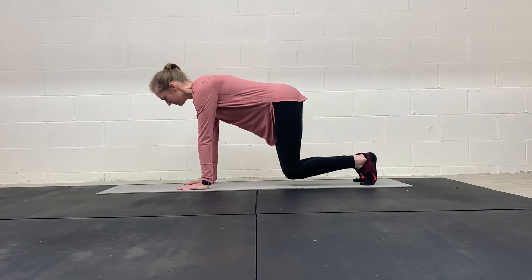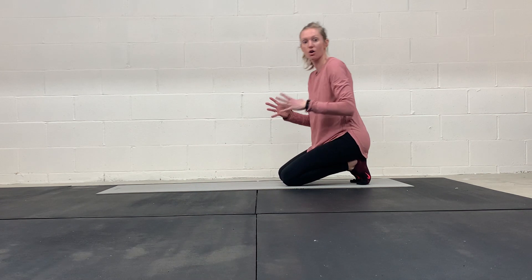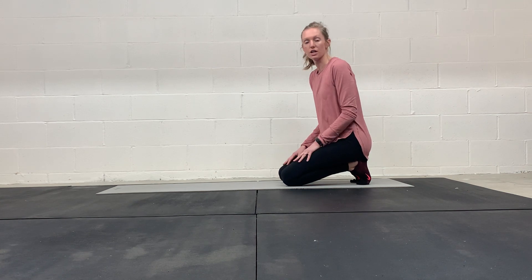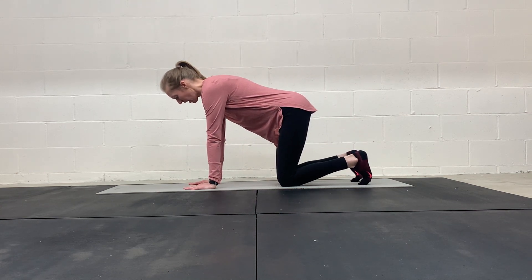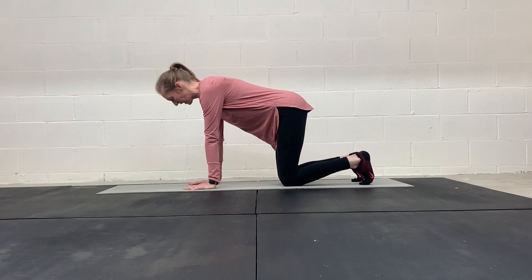I'm going to hold — that time I held for an inhale and an exhale. So that's how you can make it harder: progress and hold for a longer time. So once you have elevated your knees, if that just coming up and down feels easy, then you can work on holding once you're up.